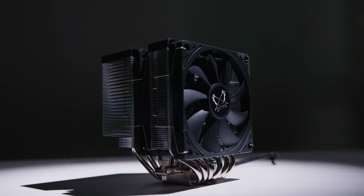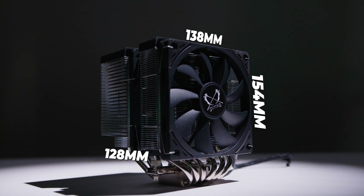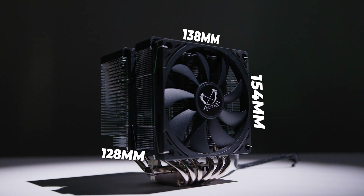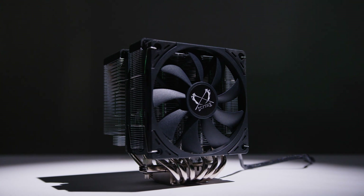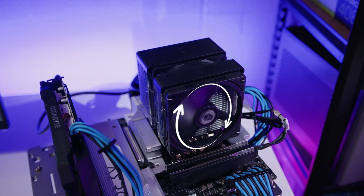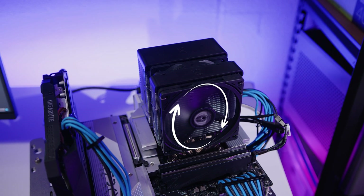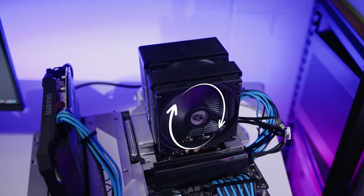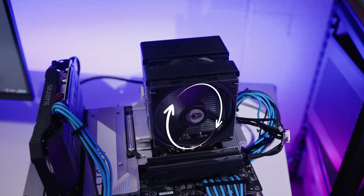Size matters too, right? The Fuma 3 is not a huge cooler — it's got a maximum height of around 154 millimeters. It should fit inside most mid-tower cases and even something like the CoolerMaster NR200 if you use the mesh side panel. The other main difference we're seeing with the Fuma 3 compared to other coolers is that both fans spin in opposite directions to create more static pressure, helping to dissipate heat faster with more stable airflow. It's a simple theory, but does it actually work?